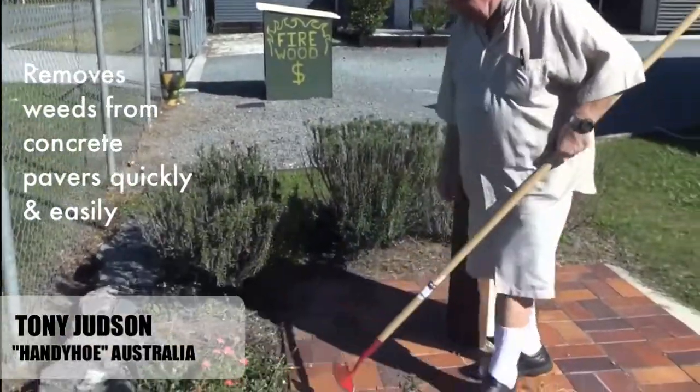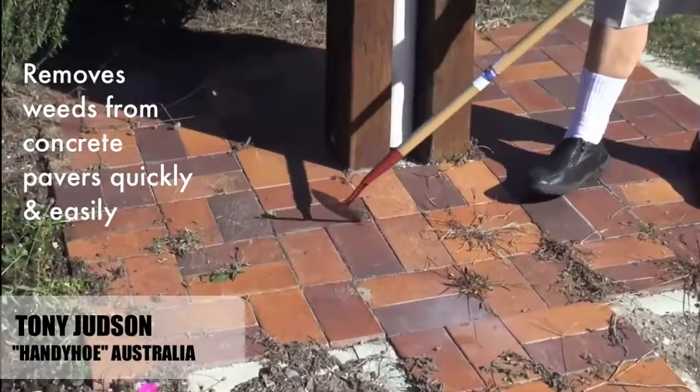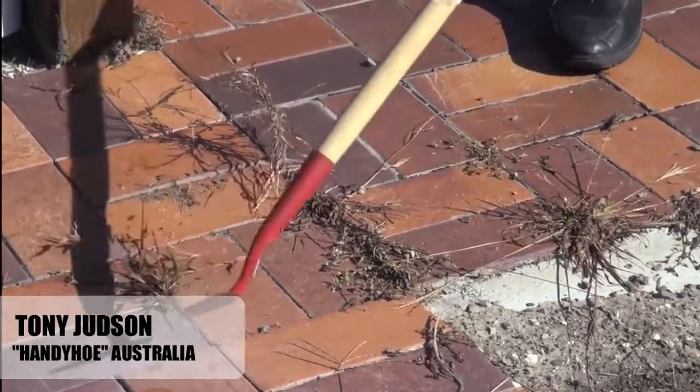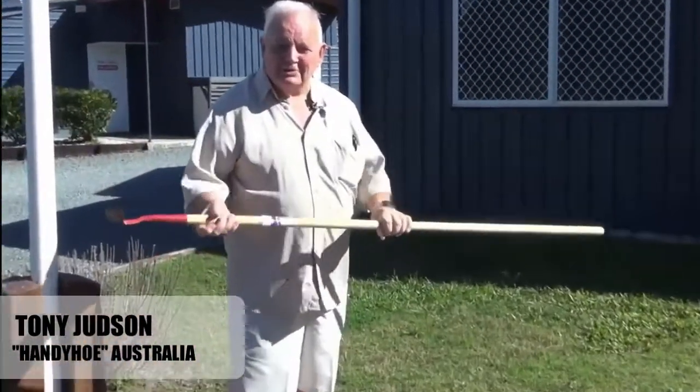That's the sort of hoe. Now look, what about this concrete? I can go in on the edge like that — I can hook these out. You can't do that with a duck hoe. They're absolutely wonderful.